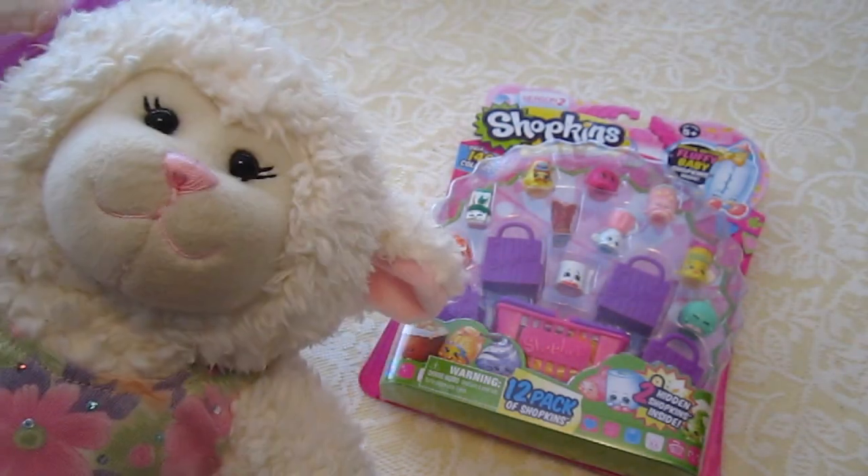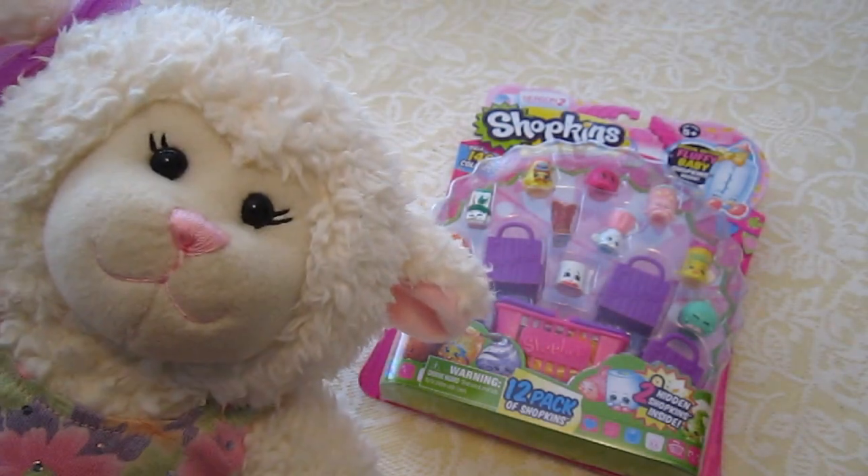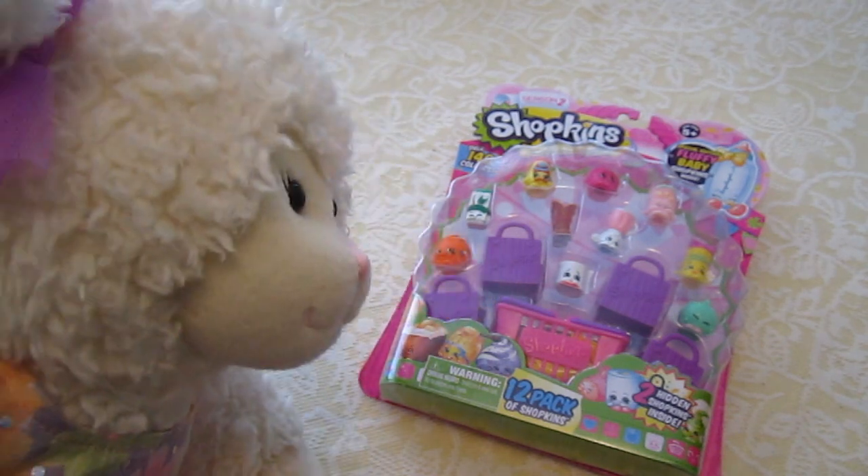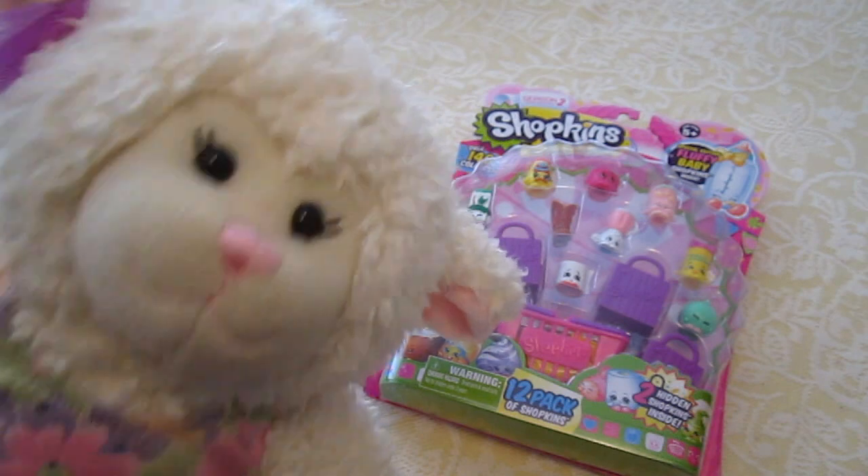Hi everybody, Lanny here and welcome to another episode. In today's episode we are going to be looking at my new Shopkin toys. Do any of you guys collect these little things? I think they're so adorable.